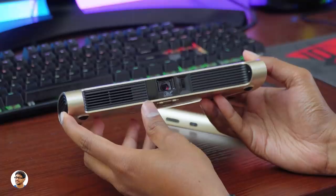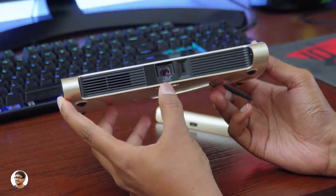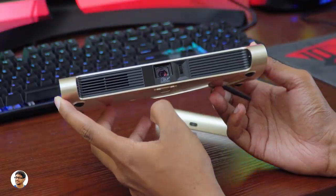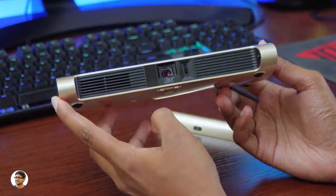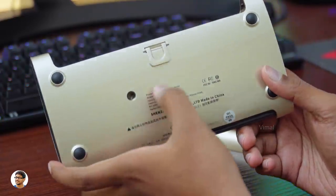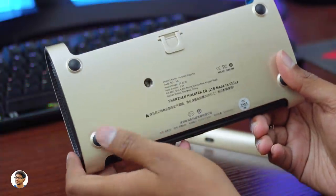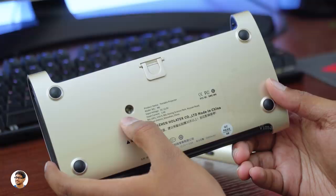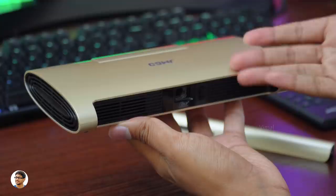This projector is like an all-in-one package. It's a DLP projector with a max brightness of 200 ANSI lumens, a high-transparency anti-reflective coated lens, and can project an image size from 20 to 200 inches. There's a manual focus adjustment wheel and it also supports auto keystone correction. The bottom has a kickstand to elevate the height, four rubber foot pads at the corners, and a quarter-inch thread so you can mount it on tripods or monopods.